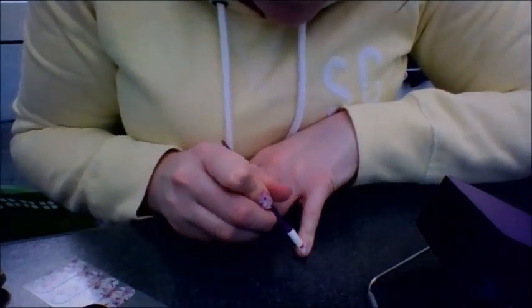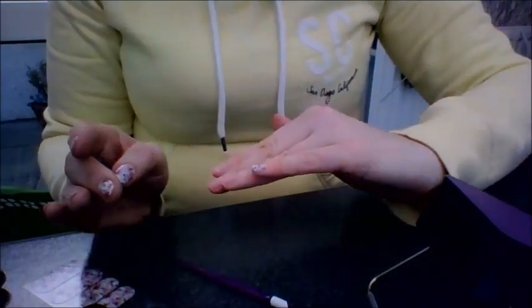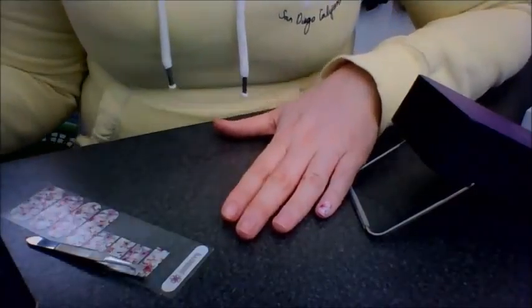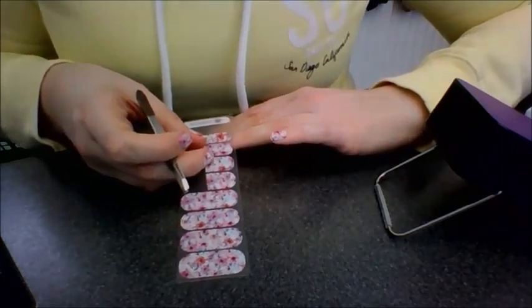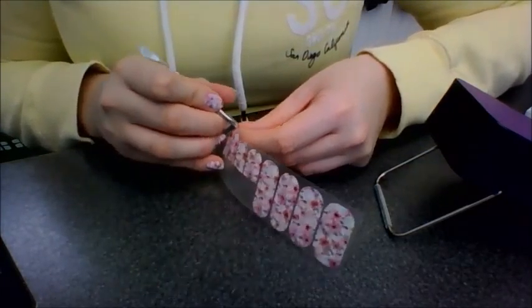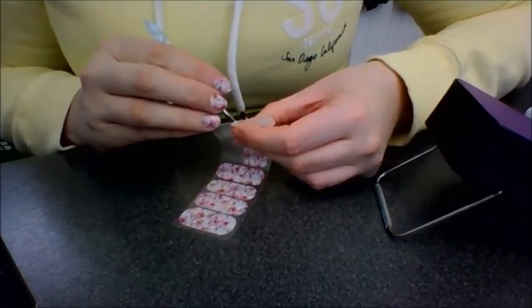Make sure it's all done, and voilà — first one applied, easy as that! I'll take you through the rest quickly. Make sure you line them up to check they're actually going to fit, because some people have very small nail beds and some people have larger nail beds.